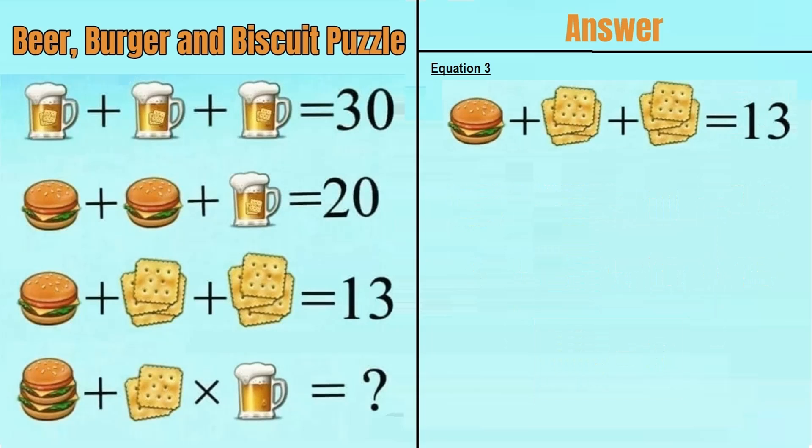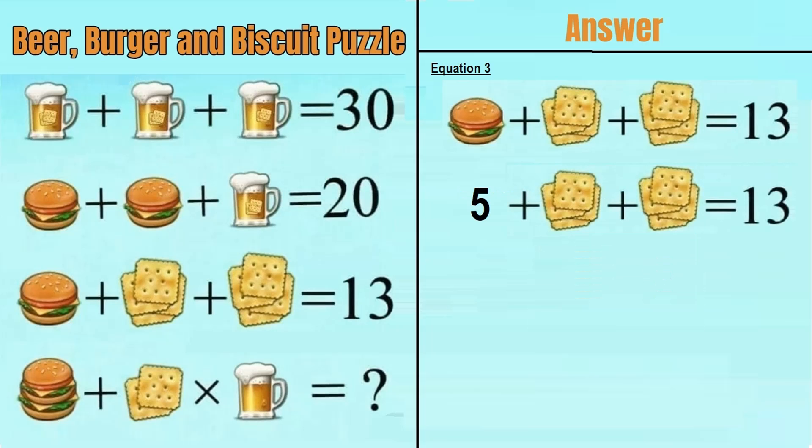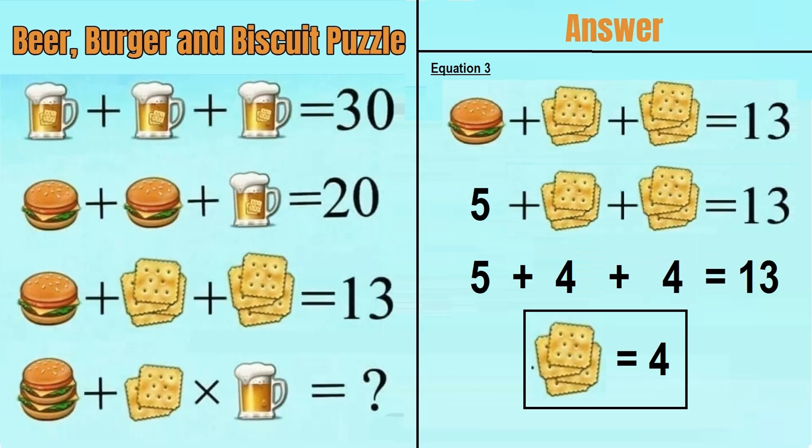Moving on to equation number 3, which says a burger plus 4 biscuits plus 4 biscuits is equal to 13. From equation 2, a burger equals 5. Putting that in, we have 5 plus 4 biscuits plus 4 biscuits equals 13, so 5 plus 4 plus 4 equals 13. Therefore, 4 biscuits is equal to 4.